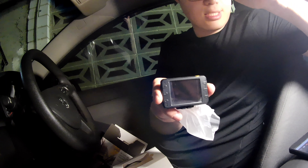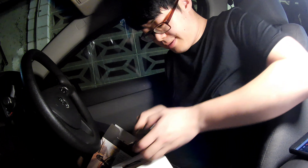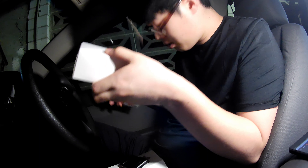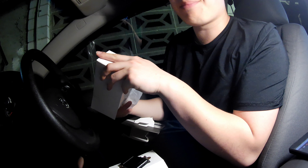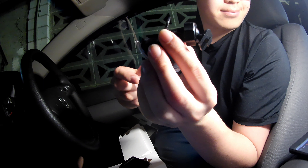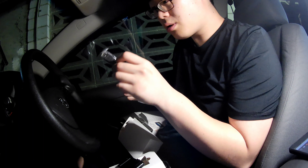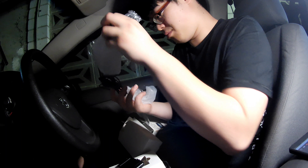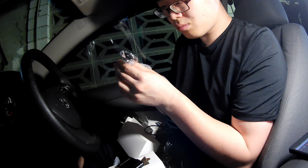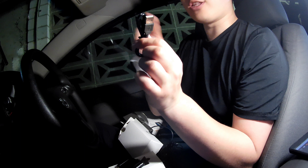This is the dashcam and it's so tiny. This is the camera and here is the display. Here is the bracket and the power adapter. And here is a socket — the power adapter — and I think this cable can be connected to a computer so you can share the dashcam files.